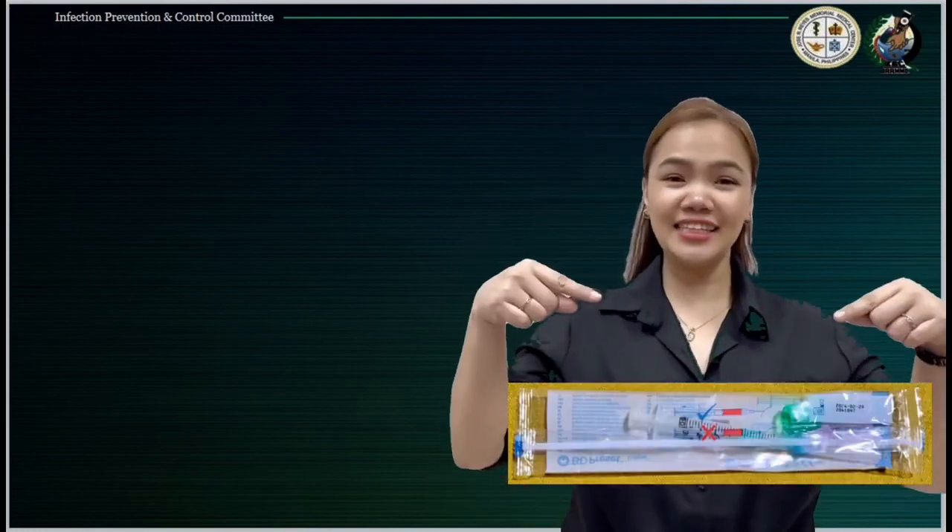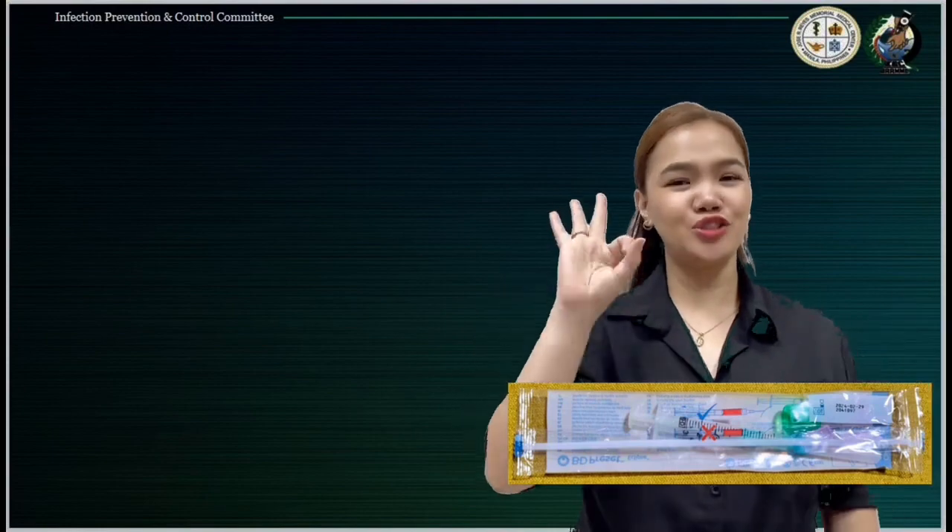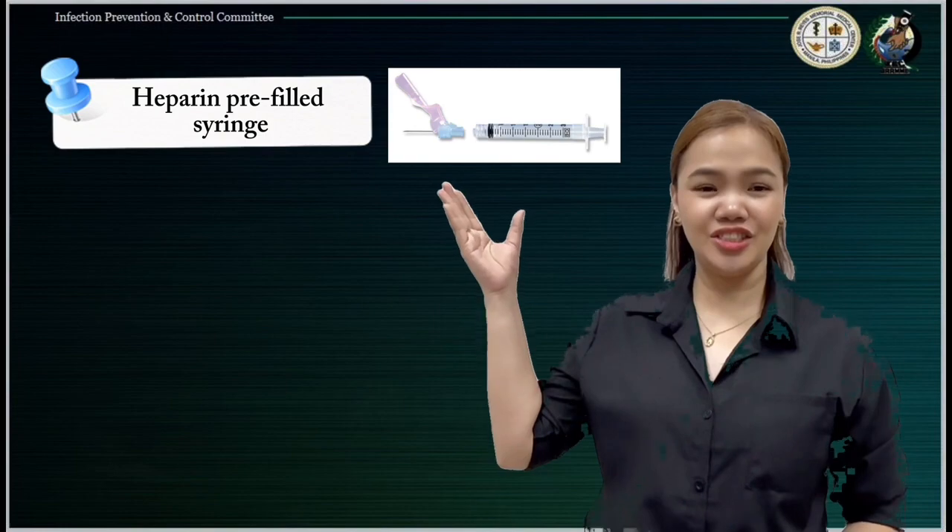I will later demonstrate how to use it, but first, let's identify the contents. Inside this sterile package, we have three items. First, the heparinized pre-filled syringe.